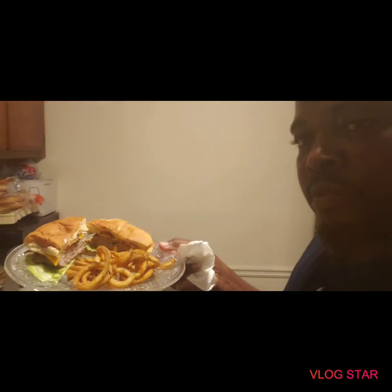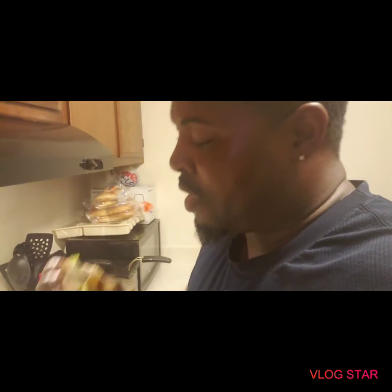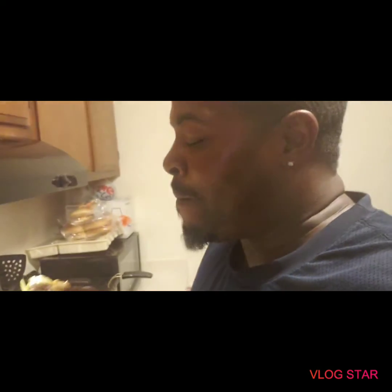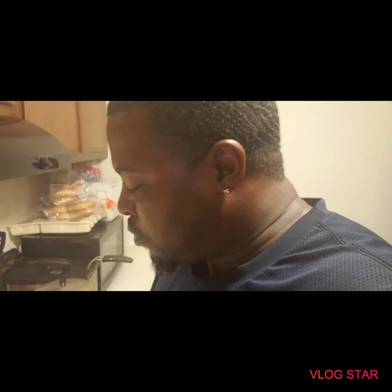And there it is — pork bacon burgers. I'm going to do a taste test for y'all. That's better than a regular burger to me. That's good. Till next time, see y'all. Peace.